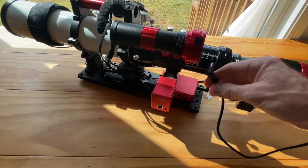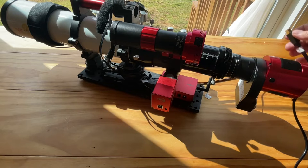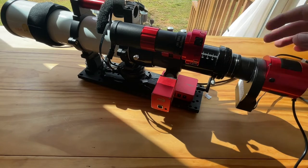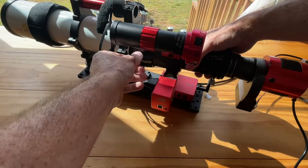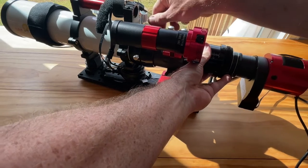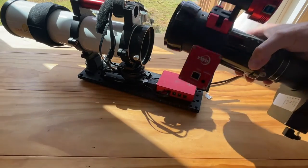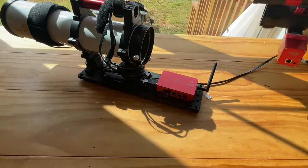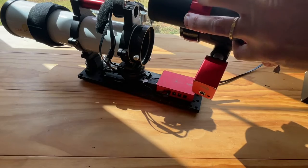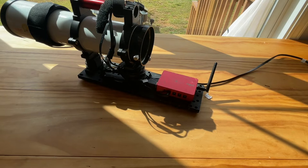Disconnect the power supply for the 1600 camera and disconnect the USB cable for the camera itself. At this point I'm completely ready to disconnect the nighttime module — I have to reach around to get the bottom one, which is also why I needed risers, otherwise it would drag with a regular dovetail plate. That is the nighttime module. It's a good idea to take the guide scope off first so I can set it out of the way temporarily.